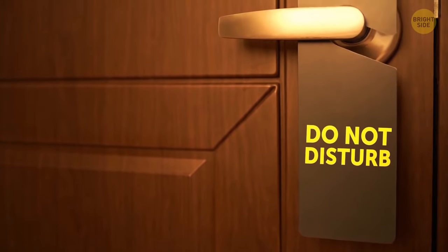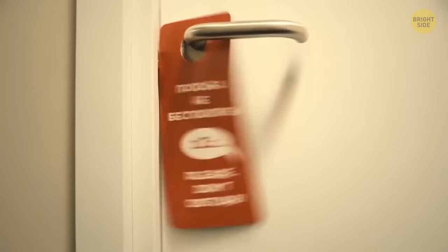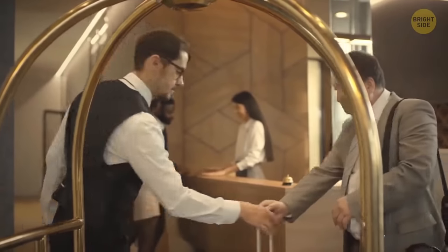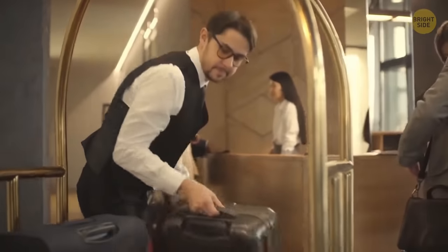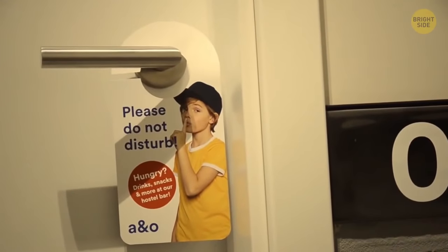That 'do not disturb' sign on your hotel room door is not a requirement, but just a suggestion. Maids and staff have the right to go there if they suspect something's wrong, especially if you don't remove the sign for 24 hours.